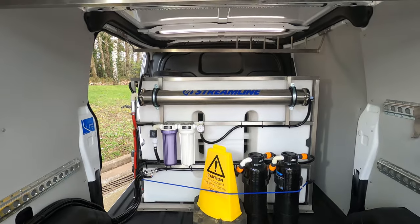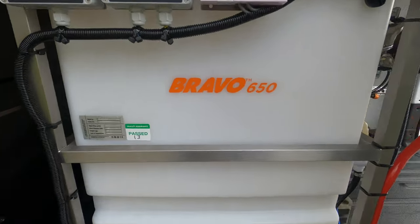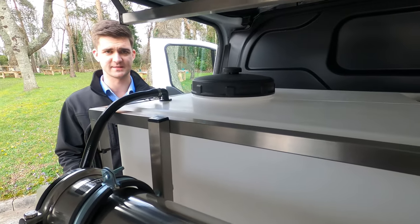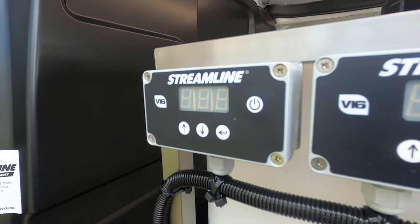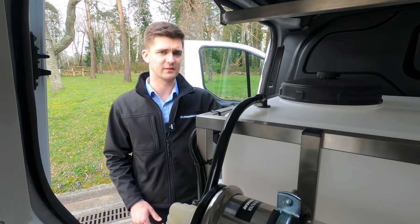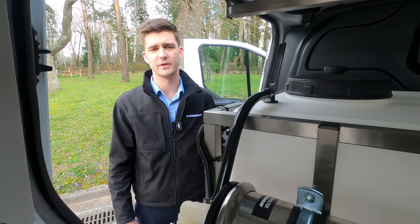This vehicle comes fully fitted out with our Bravo 650 window cleaning system. The system is a 650 litre system with twin controllers, twin pumps, an inline TDS meter, and full reverse osmosis filtration.